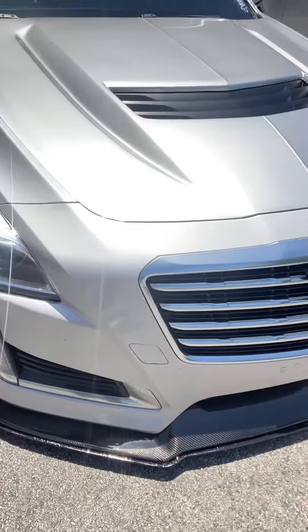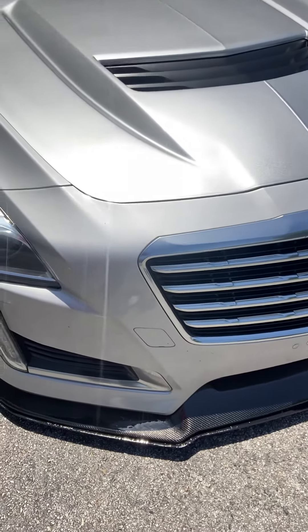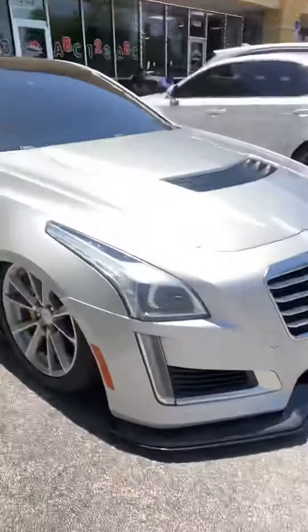Recently I just did some resin to my front lip because my front lip was going bad. So I just got to sand it down and polish it so it's good as new. It's real carbon fiber. I got it at FF Performance online, but I think Savage Cadillac has it as well.